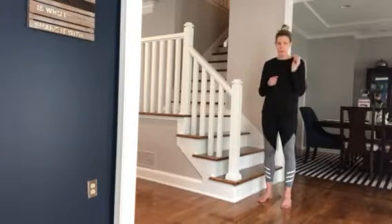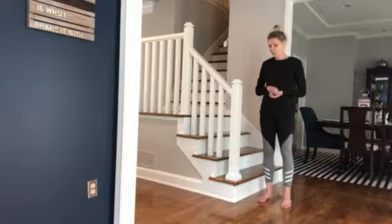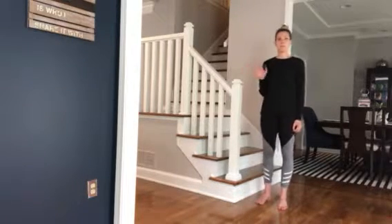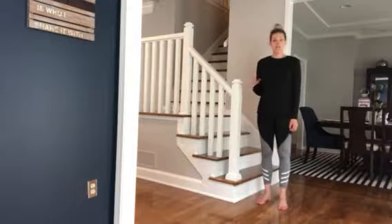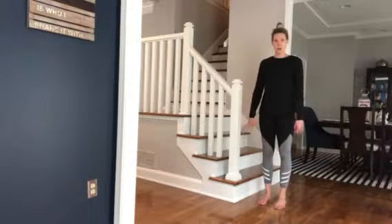These are calf raises and we are going to do those just on the floor. If you need something to hold on to, a stair railing is great, or the back of a chair or a couch or something like that. Or if your balance is good enough, you can just do it on the floor.